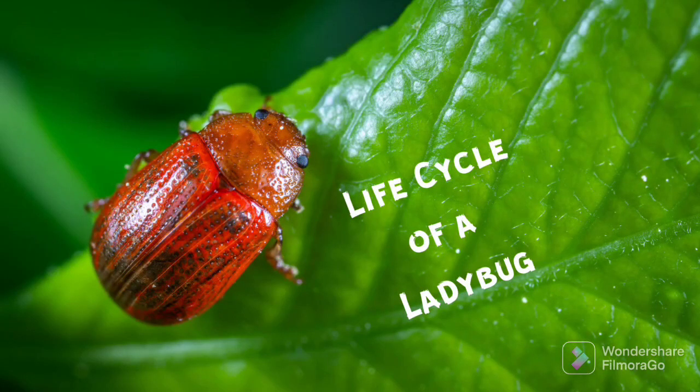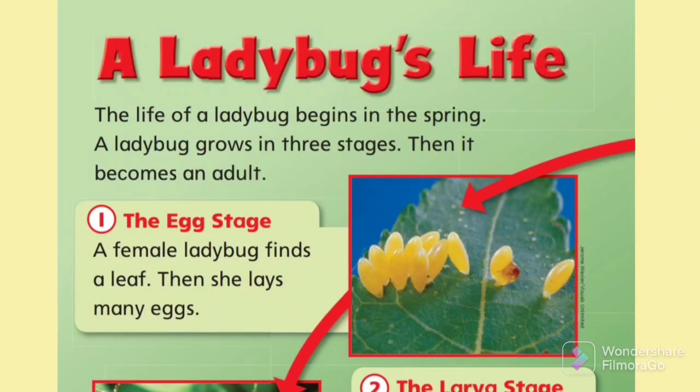I'm going to read you about a ladybug's life. The life of a ladybug begins in the spring. A ladybug grows in three stages, then it becomes an adult.